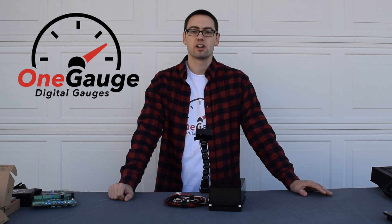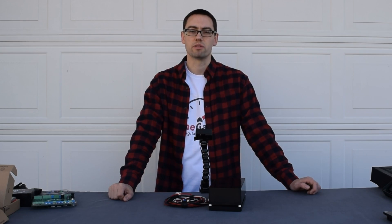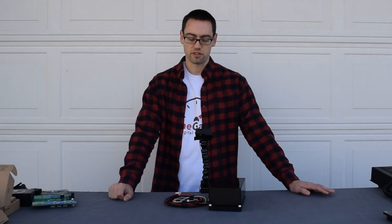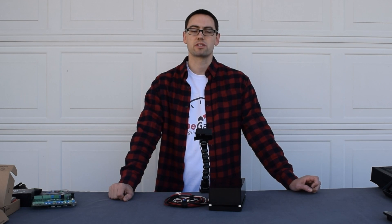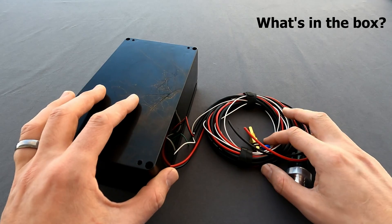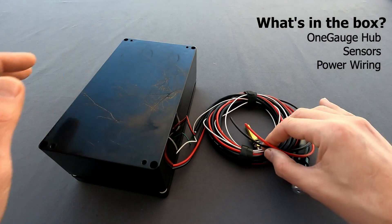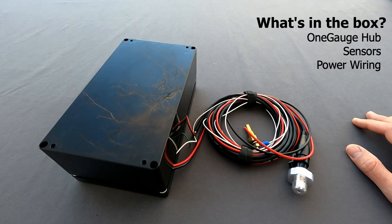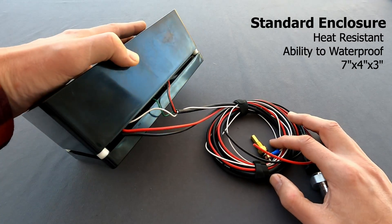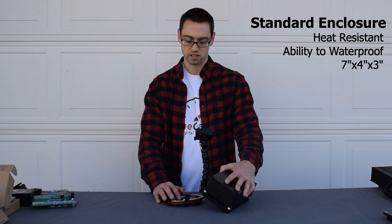Hey guys, Michael here from OneGauge. I want to talk with you a little bit about what to expect from one of our digital gauge systems, why we build it the way we do, and some of the features that our products offer. The first thing I'm going to show you today is what you can expect right out of the box when you receive your OneGauge system. This right here is one of our basic kits that includes your OneGauge hub as well as a couple sensors and your power wiring. The hub itself is encased in this standard ABS plastic box. This is a heat-resistant box, so if you needed to place it in your engine bay, you definitely could.